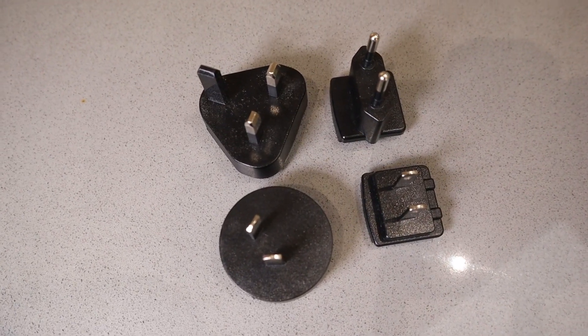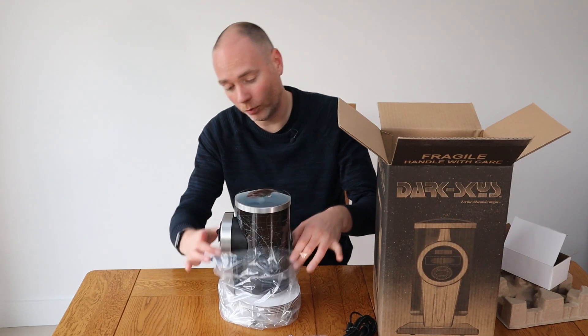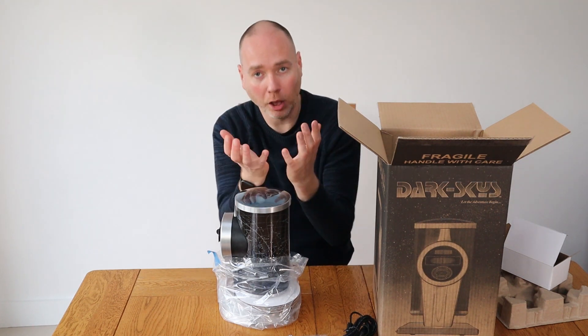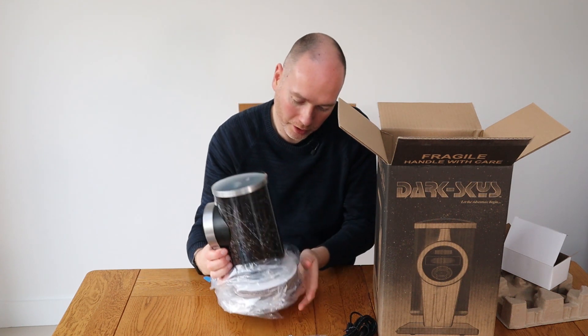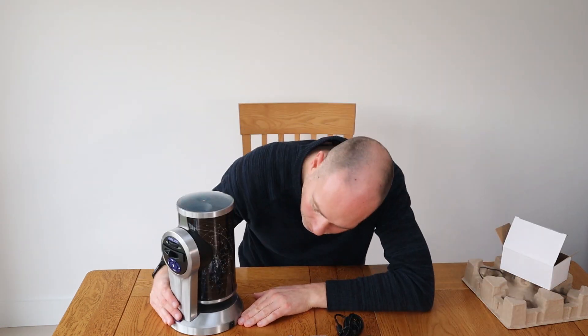You should be pretty well covered whether you're in the US or Europe. Quite a different design to previously reviewed planetariums. Most of the time the ones I've tried are like a globe and they just project forwards. This one has the projector on the top but it's got a nice little constellation design around the sides. It's a nice looking unit.